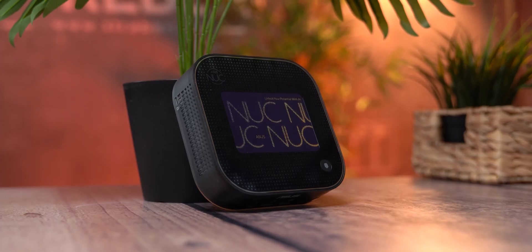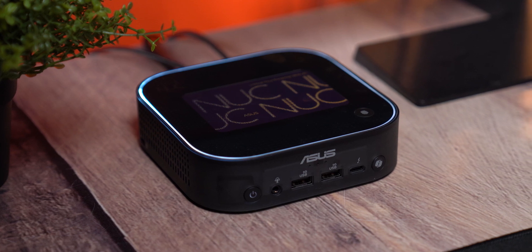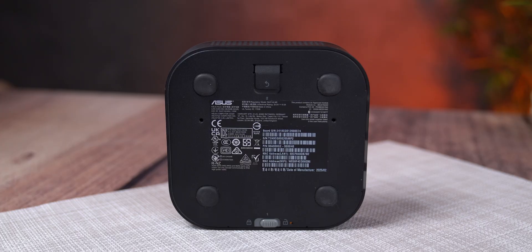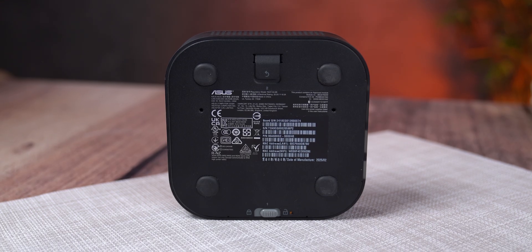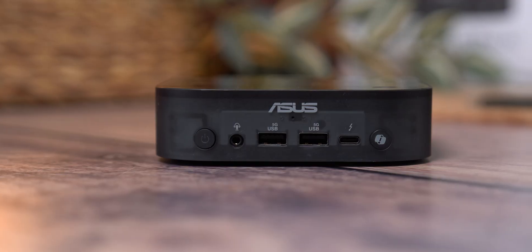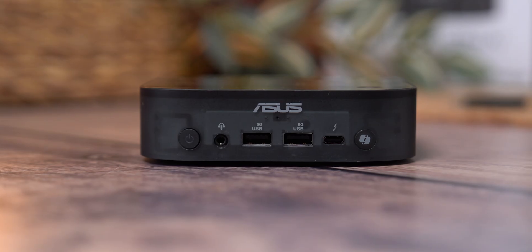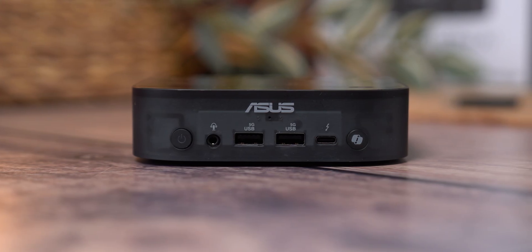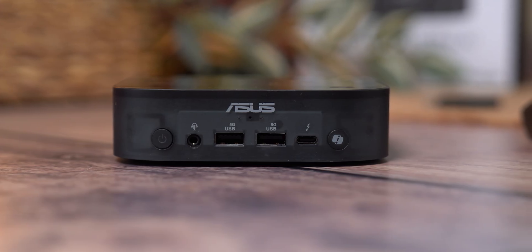Out of the box, the ASUS NUC 14 Pro AI makes a solid first impression. The build is compact, clean, and surprisingly premium for its size. Alongside the unit you get a mounting bracket — useful if you want to attach it behind a monitor or under a desk — and a 120W power adapter. On the front panel you'll find a power button, 3.5mm audio jack, 2 USB 3.2 Gen 1 ports, a Thunderbolt 4 port, and a dedicated Copilot AI button.